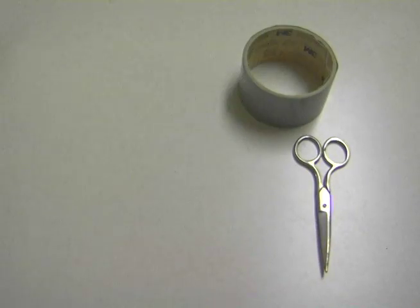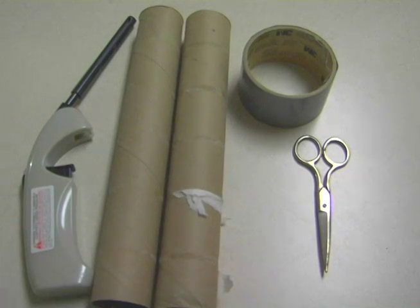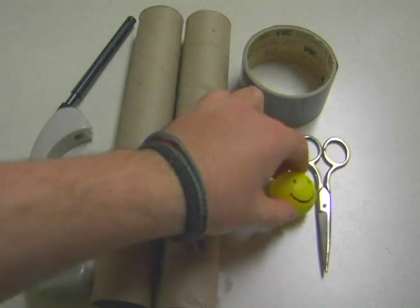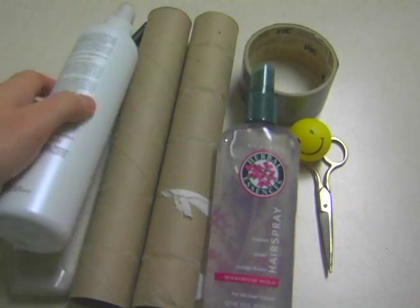You'll need: scissors, duct tape, a lighter, paper towel, roll holders, a ping pong ball, and hairspray — maybe another kind of hairspray too.